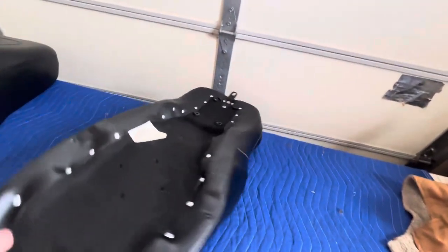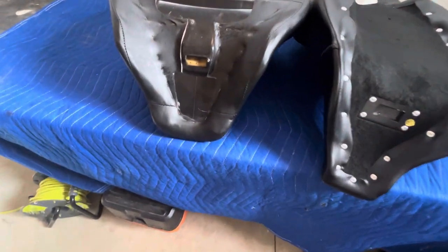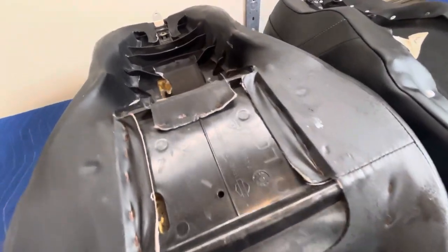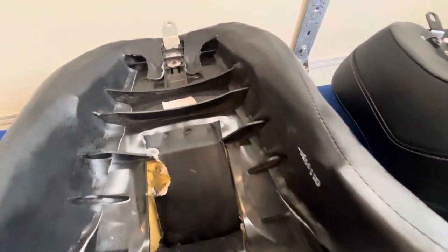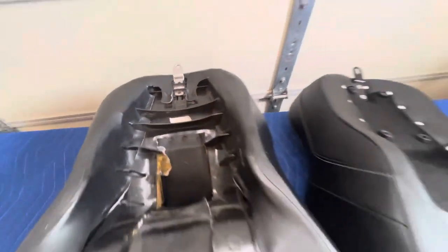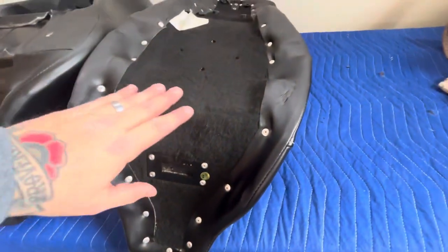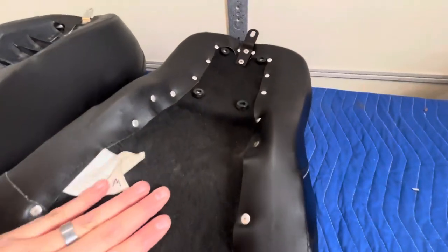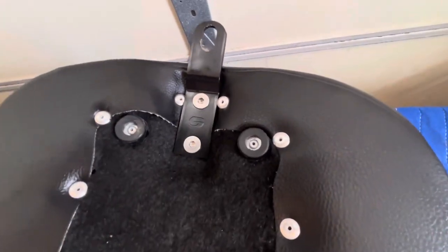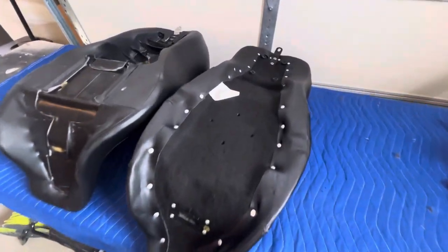Looking underneath, you can see the staples and ABS plastic on the stock seat — single screw attachment. The Saddleman has nice rivets, good felt padding, bump stops to protect the rear fender, and a double-screw mount. It's a far superior construction.